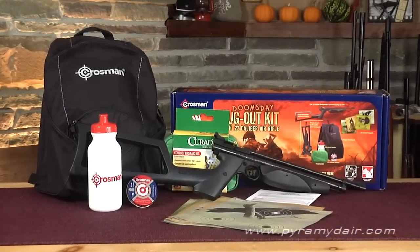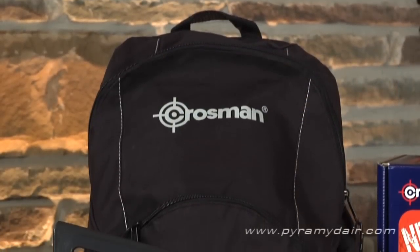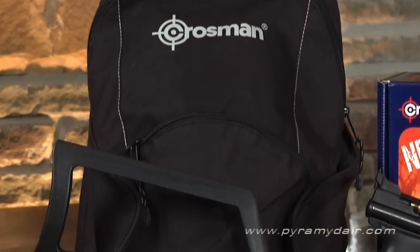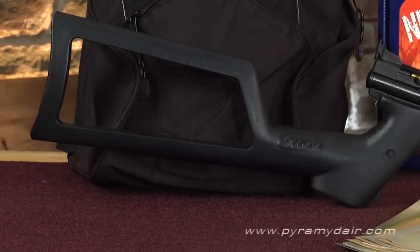Inside the colorfully illustrated box, the Crossman Bugout Kit contains the following items. A small nylon backpack with adjustable straps, with enough storage space for the contents of the kit plus a few extra items, giving you grab-and-go convenience.